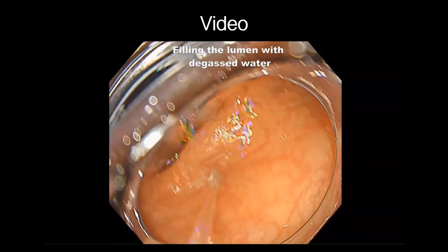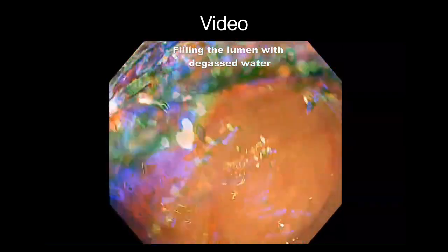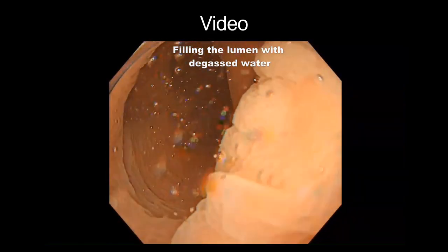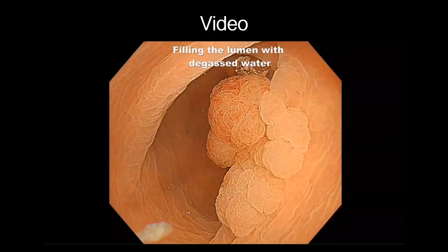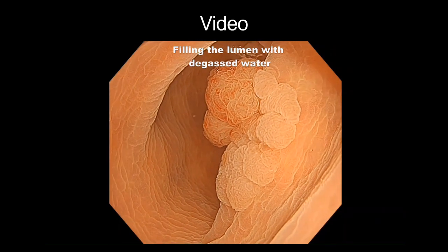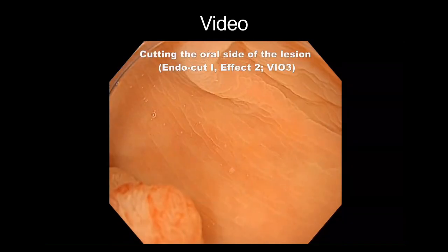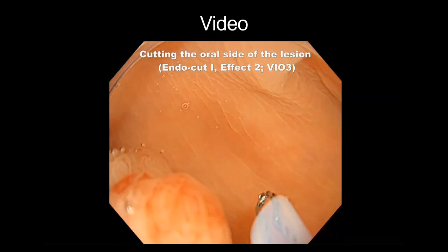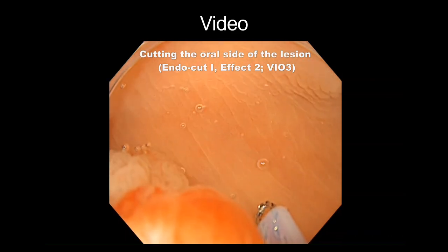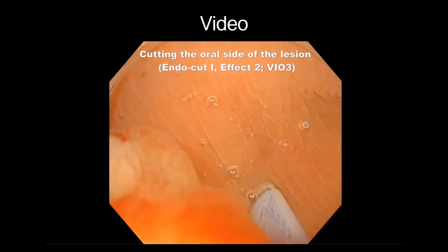Degassed water was infused using a mechanical water pump to completely fill the lumen. A mucosal incision was then made on the oral side of the lesion using a cutting current.